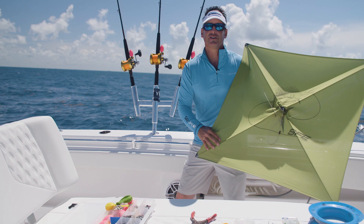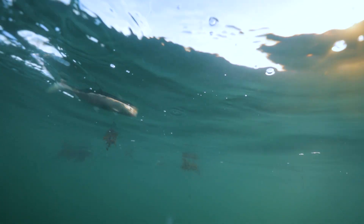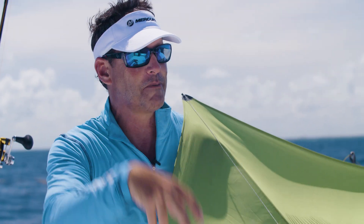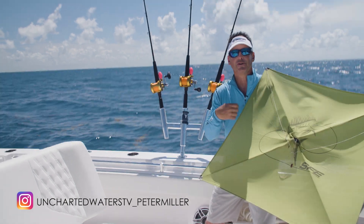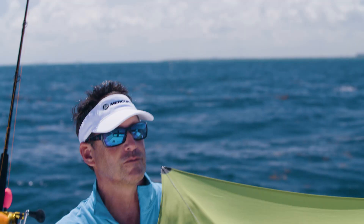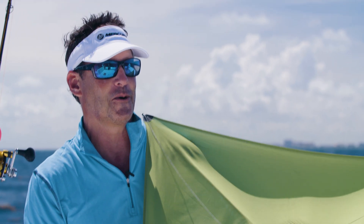What we're going to do is fly a kite from this kite rod behind me and suspend three kite baits from an actual kite line. Once we get a bite, it's going to pop off and we're going to wind the fish up — the fish will no longer be attached to the kite. We use circle hooks. The real goal today is to show you what we use and how we set up our kite fishing for a big day out on the water.